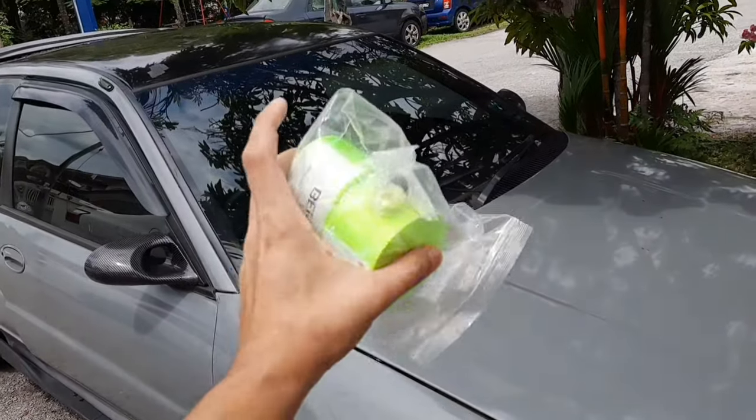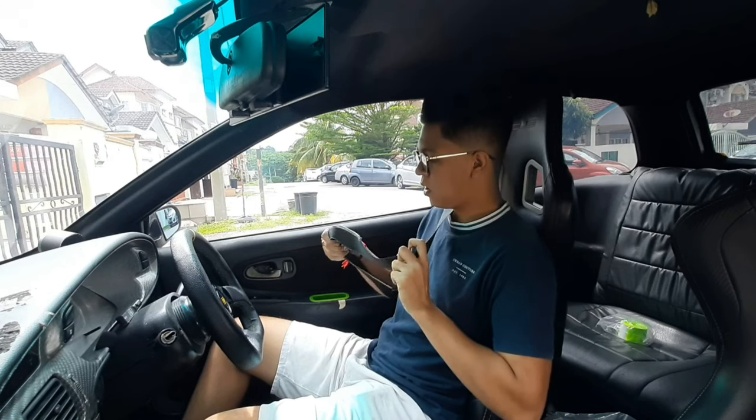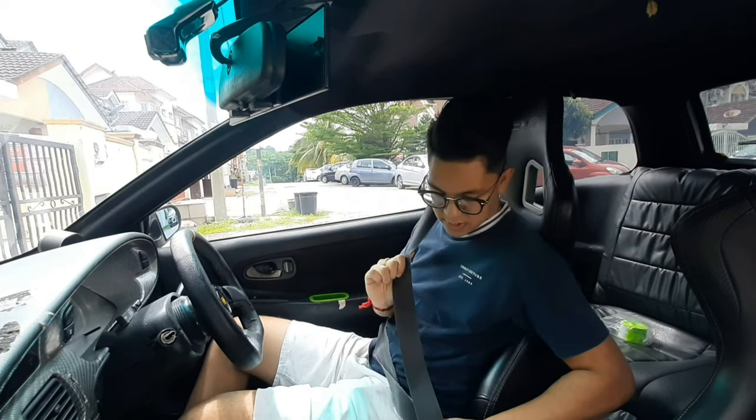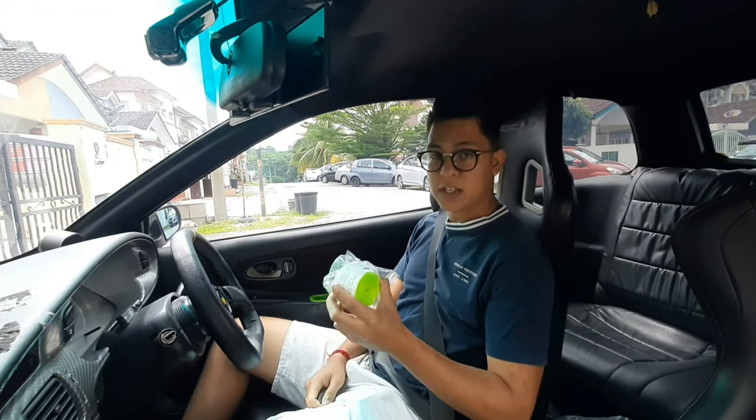Today is the day where we finally fix our green seatbelt. As you guys can see, my seatbelt is super worn out, so that's the reason why I'm changing it. It just looks ugly, guys. So we're gonna change these original seatbelts to these green seatbelts.